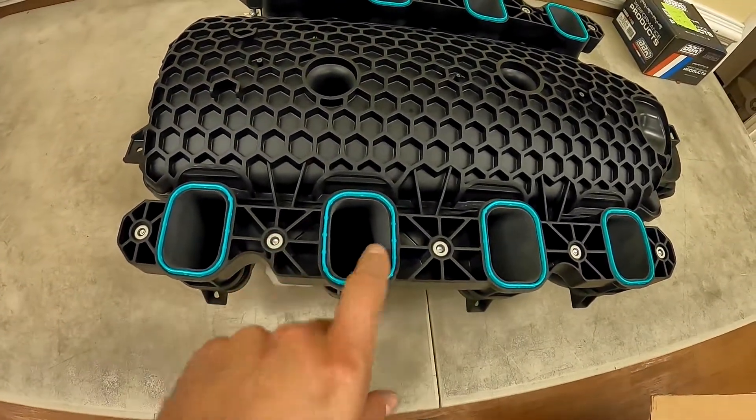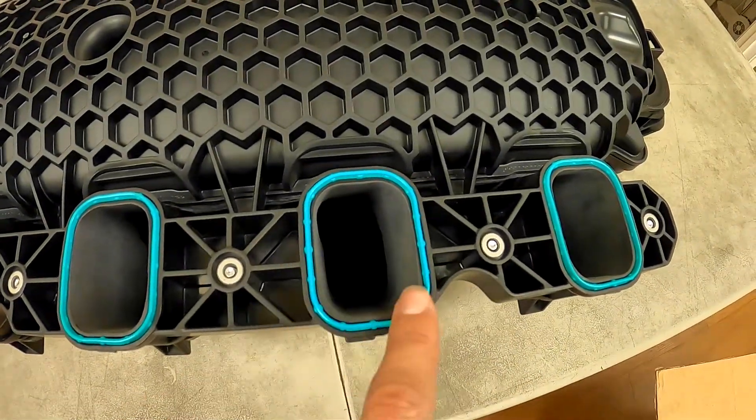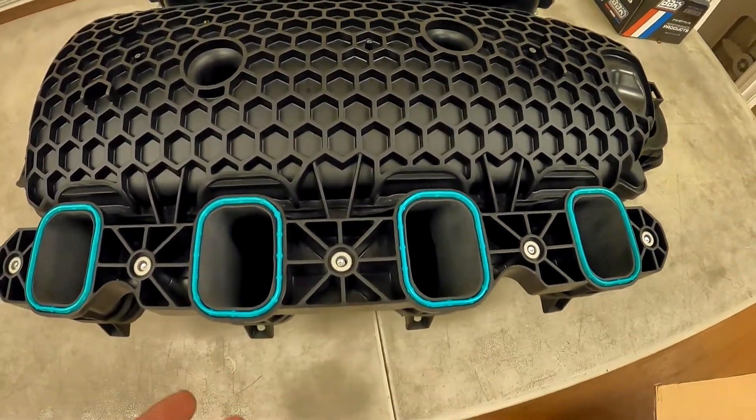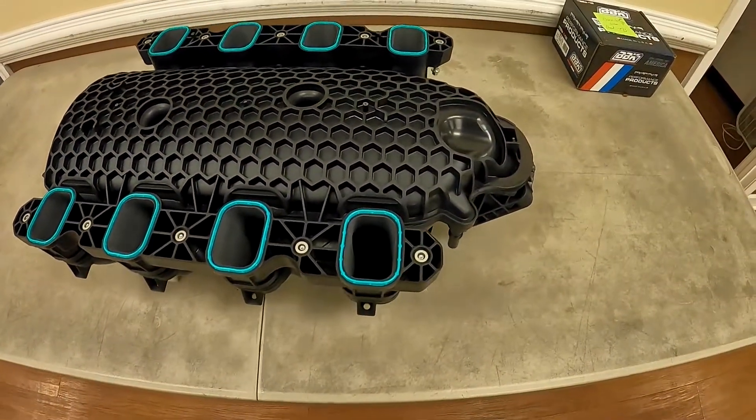You can get in here and clean this thing up very nicely. You can see how much larger these intake ports are on this versus, say, a Coyote head — and even a Coyote has pretty big ports, but nothing like this. You can tell this is big motor stuff here.